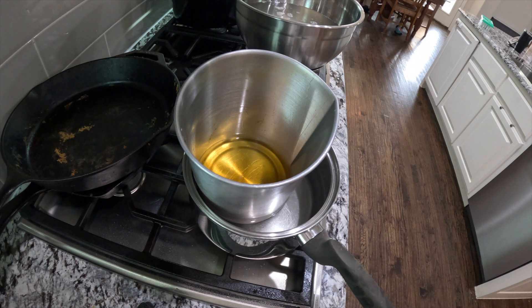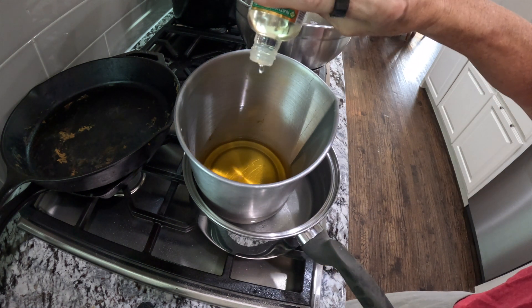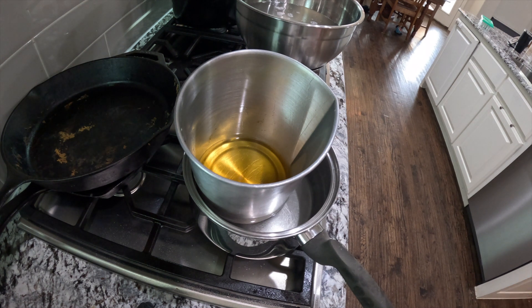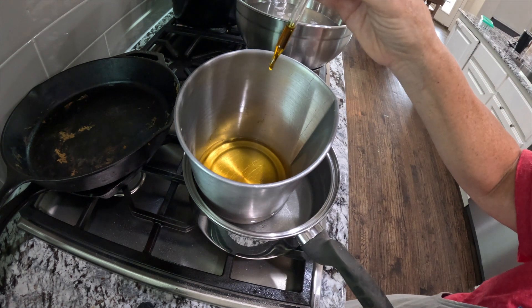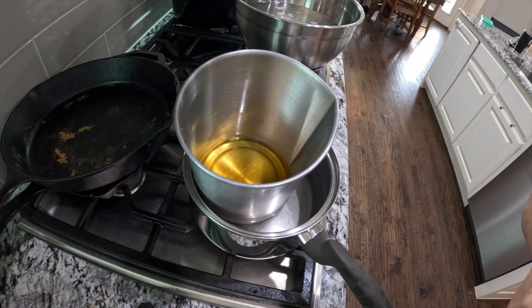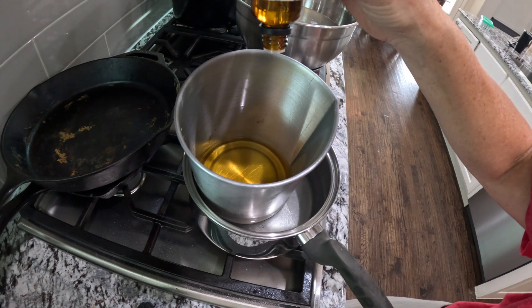Now that it's all melted, we're going to add vitamin E oil and rosemary antioxidant oil, which is just something to keep the various oils from oxidizing in the product — but it's again just an extract from rosemary. Now we're going to put in just a little bit of peppermint essential oil.